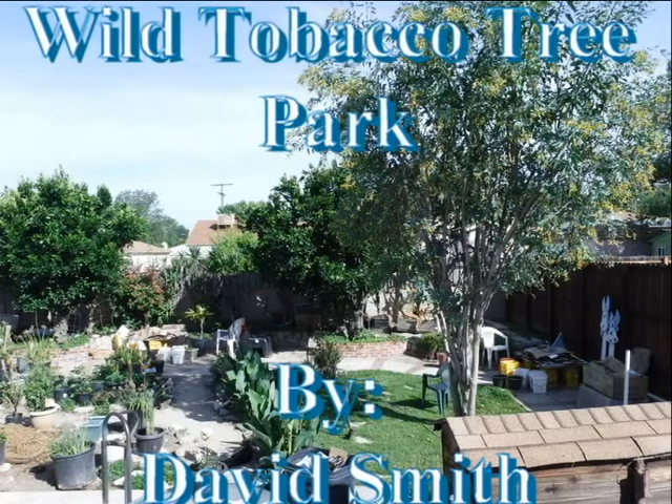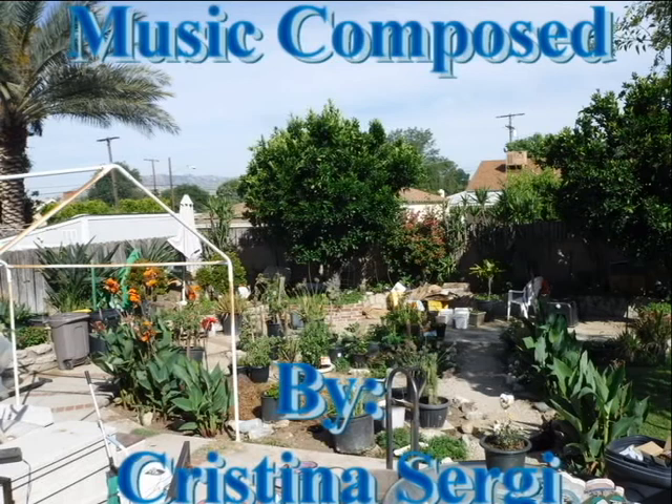Wild Tobacco Tree Park by David Smith. Music composed by Christina Sergi.